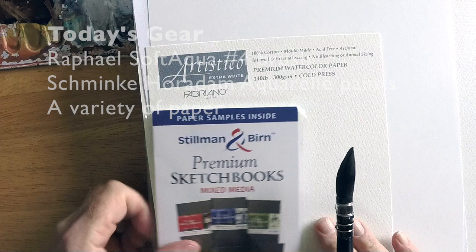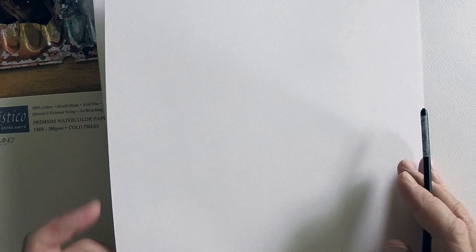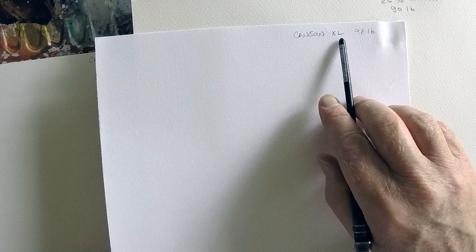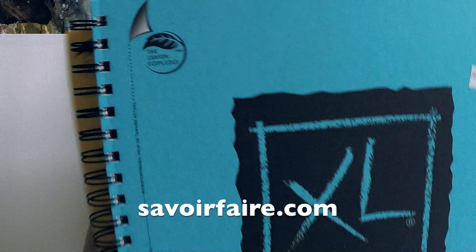This is Marty from OwingsArt.com — that's O-W-I-N-G-S-A-R-T.com — and today I thought we'd take a look at a variety of different types of paper. I've been getting a lot of requests from subscribers and emailers saying, 'Hey Marty, will you take a look at some different types of papers and tell us what you think, what you use them for, how they're used?' So today I'm starting with part one: watercolor papers.